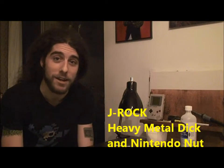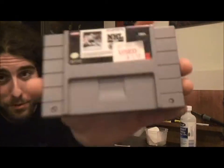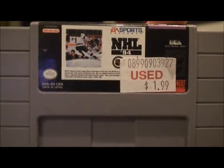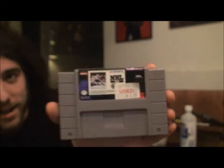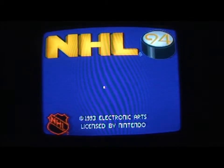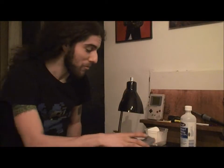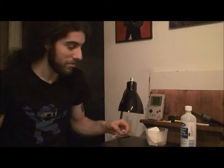Hey there, J-Rock here and for today's tutorial I'm gonna show you how to take stickers off of your Super Nintendo label. I have a copy of NHL 94 here — I picked it up for two dollars. I don't play many sports games but NHL 94 is probably one I've played the most of in my life.